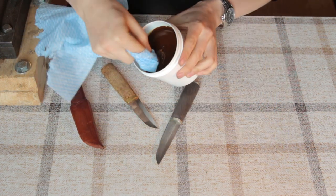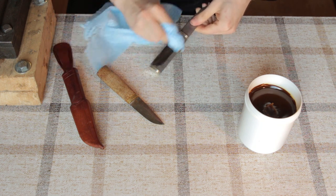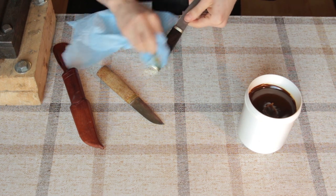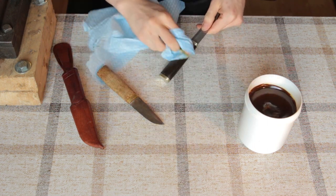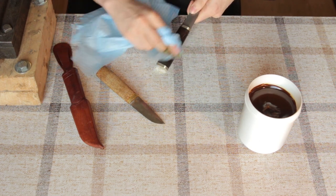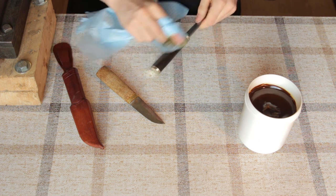Take a rag, get a little bit of that paste — you can see it has that paste texture — and rub it into the handle. The warmth of the friction and my fingers are going to make it a little bit more liquid, which will allow it to soak into the wood, especially because of the benzine — it's going to penetrate into the wood. The benzine will evaporate pretty soon and it will leave the oil in the wood and the tar and the wax on top.